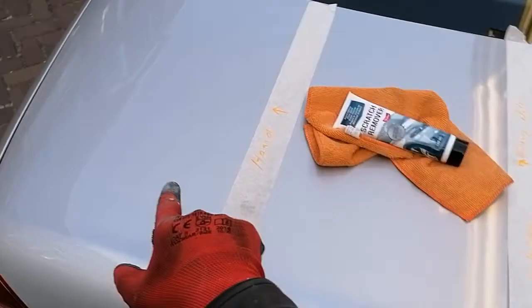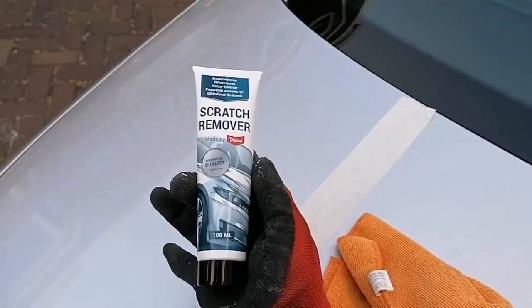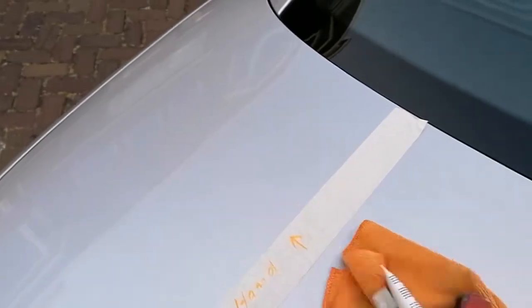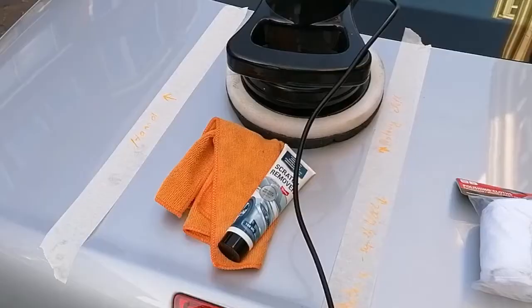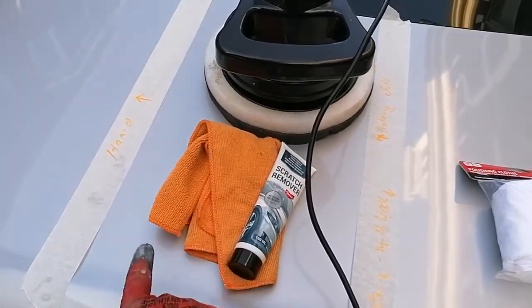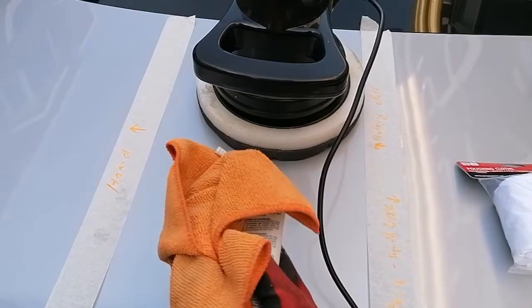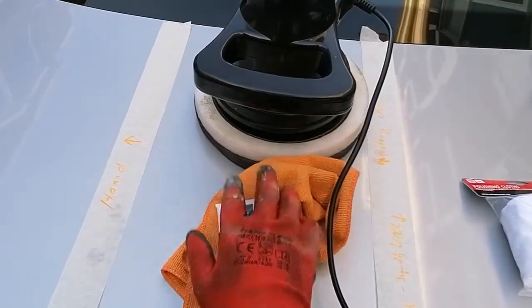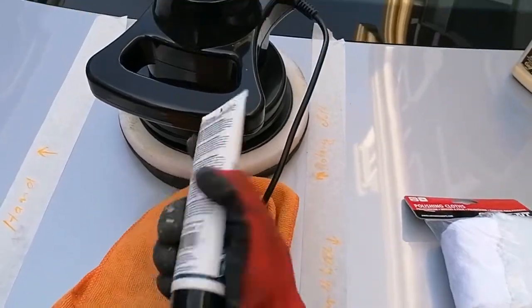The surface here to the left I'll be doing by hand, meaning I have this cheap scratch remover here. It costs about three dollars for the tube and a microfiber towel and I'll be applying that. On this section here we'll be using the rotary with a microfiber towel and the scratch remover. This towel doesn't actually have connections to go in here, but we'll just try that out and see if it holds up, because if you can do that you can just swap out a lot of them.